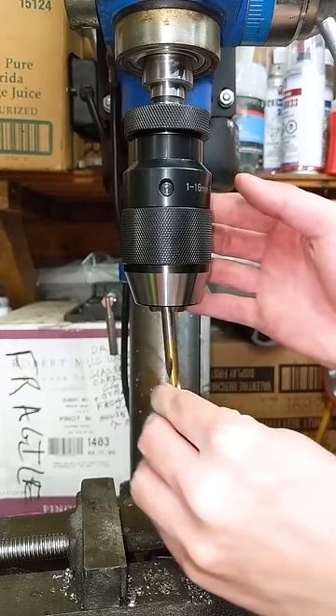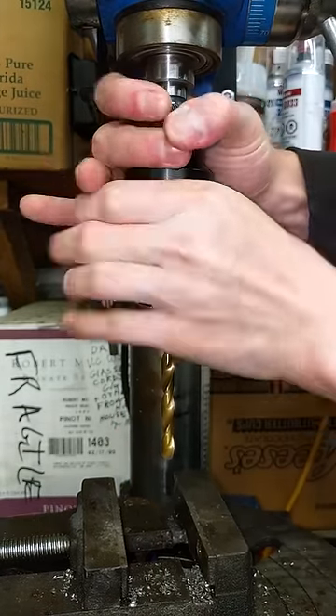So there it is — new chuck installed. Remember, link in description and pinned comment. Subscribe for more garage content and mechanical madness.